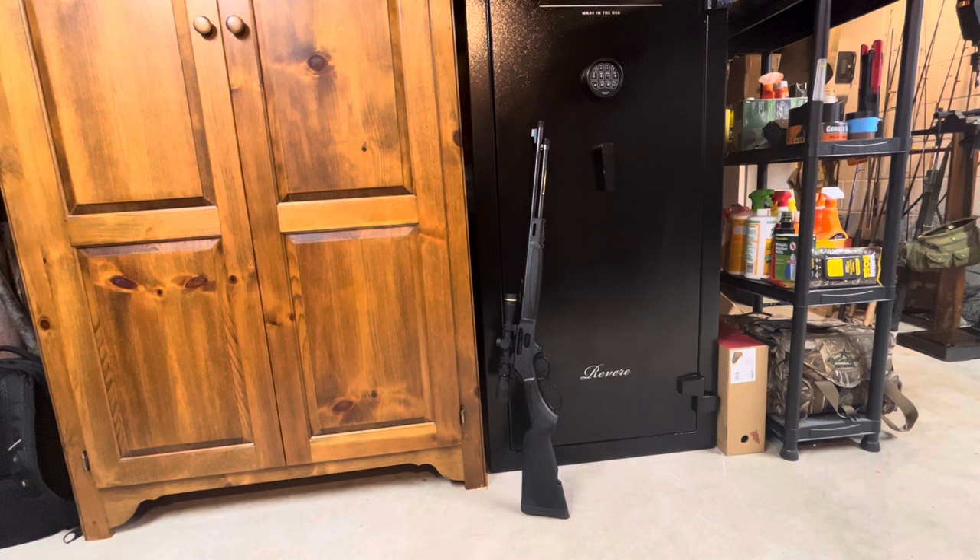This gun has a Leupold 2-7x33 Freedom model scope with Talley extra-low rings. I also put on a GrovTec hammer spur as well as a Ranger Point Precision trigger, which dropped the pull from about six and a quarter pounds down to just about four pounds. The break is cleaner — even though the trigger wasn't bad from stock, it was heavy. The Ranger Point is definitely worth forty dollars and not too bad to install. I also got the shim kit to tighten up the lever; there was some side-to-side slop. I used two of the four shims and that tightened it up nicely.